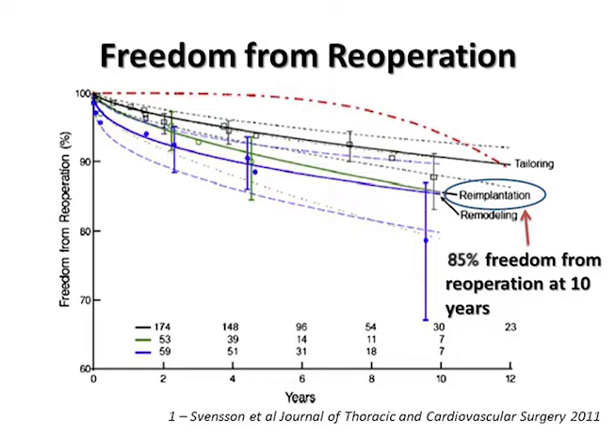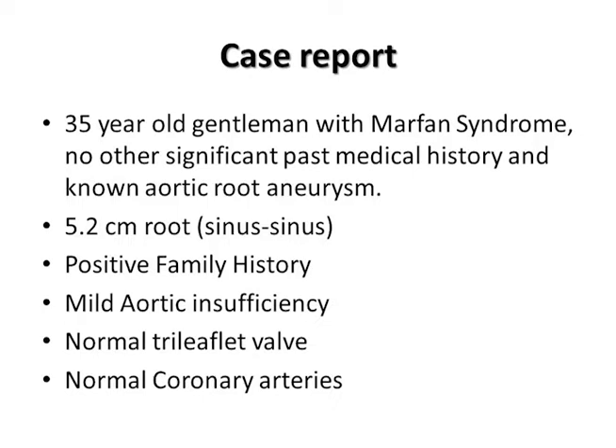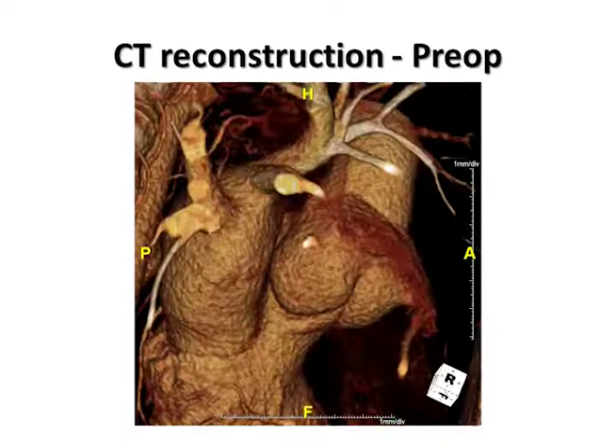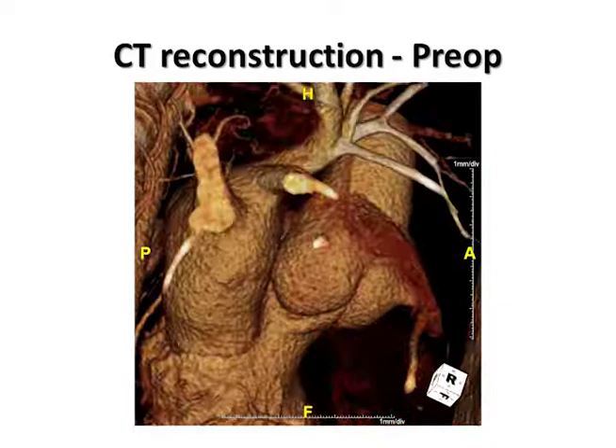In the current case report, we describe a 35-year-old gentleman with Marfan syndrome and no other medical problems except for an enlarged aortic root. He had trivial aortic regurgitation, normal coronary arteries, and a normal-appearing tri-leaflet valve. Preoperative echo demonstrates mild aortic regurgitation, a dilated aortic root, and normal leaflets. The CT reconstruction also demonstrates the generous aortic root at the sinuses, and notice the normal size of the left ventricular outflow tract.